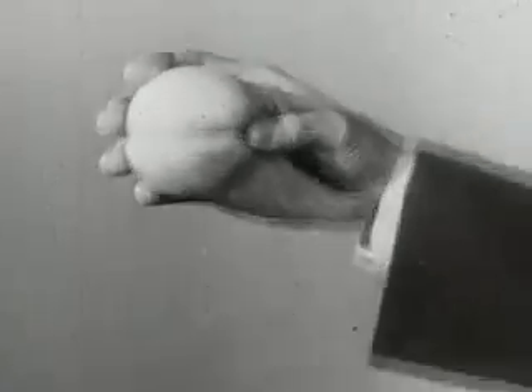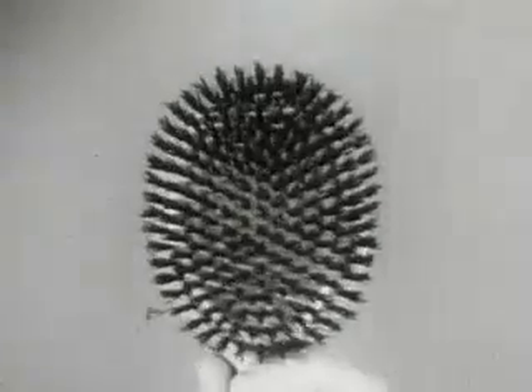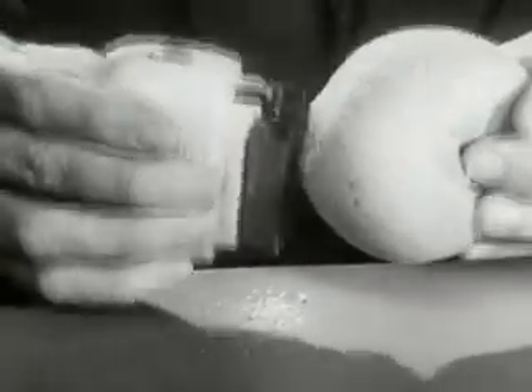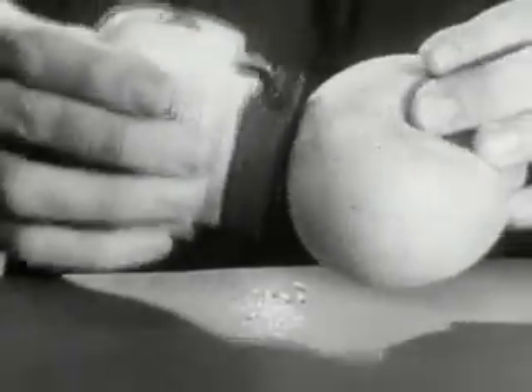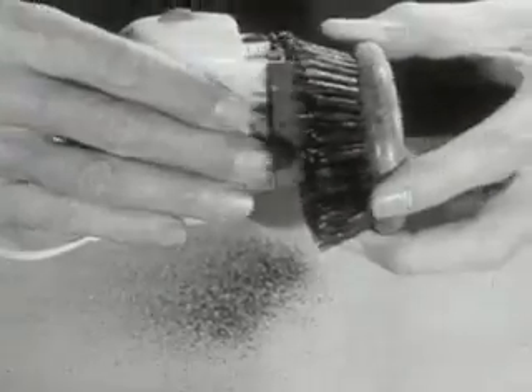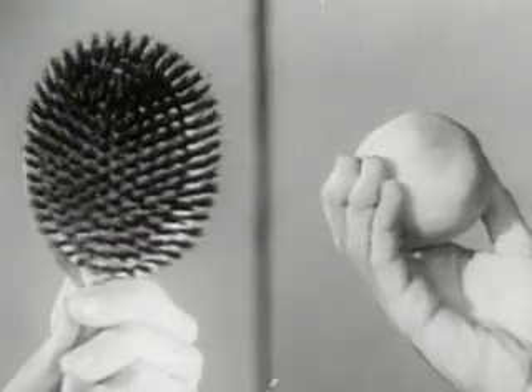We're going to use an ordinary garden-variety peach, with its short, close fuzz and tender skin, and a regular regimental hairbrush with its rough, tough bristles — to prove to you that the man-sized Remington Electric Shaver will give you a close, comfortable shave, no matter how tender your skin, no matter how tough your beard. Look at this amazing demonstration: the Remington is so gentle that it can shave the short, close fuzz off a peach without harming its tender skin. And the Remington is so powerful that it can shave the bristles off a brush — bristles tougher than any beard. Remember the amazing demonstration of the peach and brush.